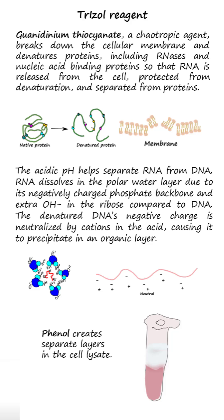The saturated phenol in the Trizole reagent is a non-polar solvent and creates separate layers in the cell lysate. The non-polar phenol layer collects lipids, precipitated proteins, and DNA.